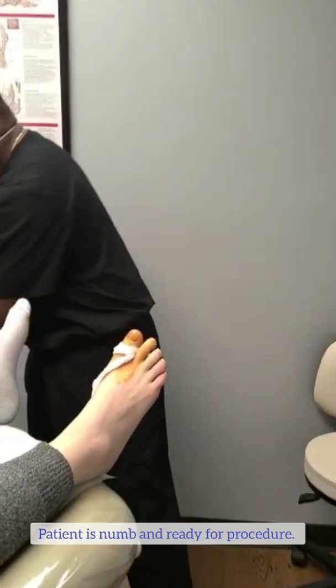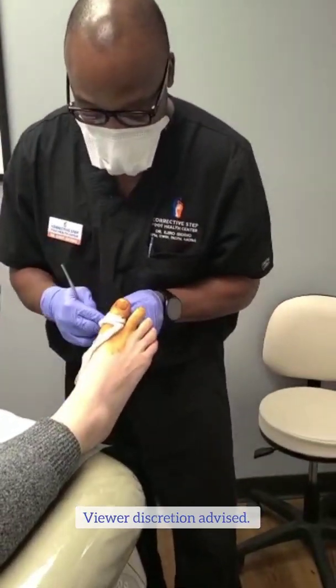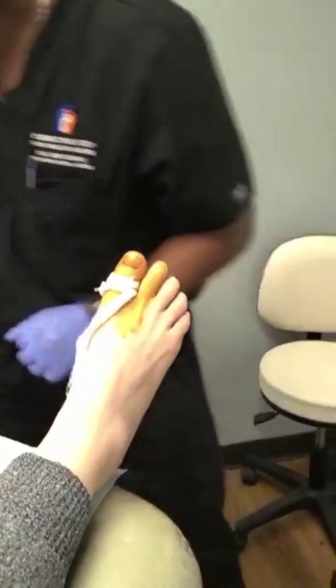Our patient is good and numb now, and we have our betadine prep on here. I'm going to make my homemade tourniquet. We use some gauze and then we're using a rubber band and a hemostat.